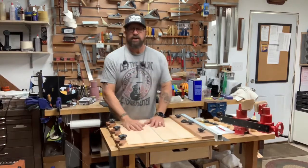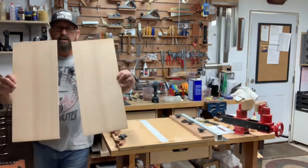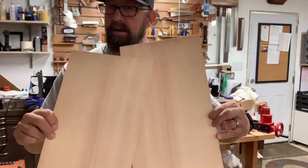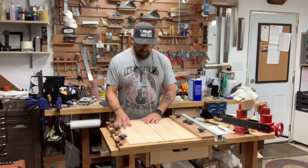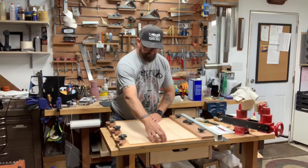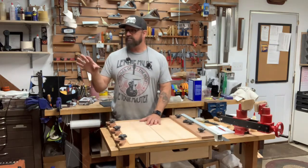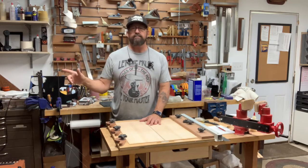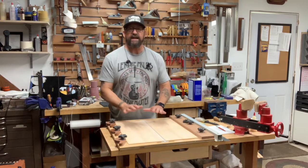Hey guys, welcome back to the shop. Quick video — we're getting ready to glue together this beautiful piece of Sitka Spruce right here, a very pretty piece for this acoustic guitar build we're doing. We have two more tops coming after that, so I'm getting all my systems set up, getting the place ready for the bender and the neck joint machine.